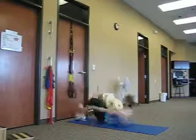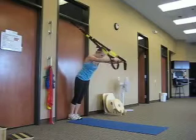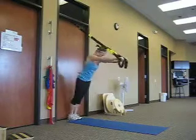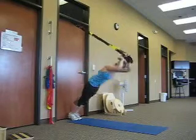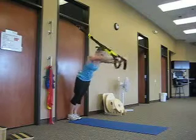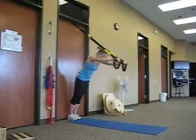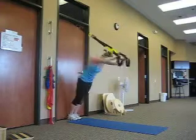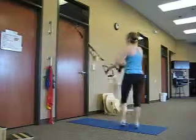Stand up, we're going to do the tricep press. Feet are back by the door — lock your hips in. Strong tricep press: let your arms fall a little bit higher up overhead, and you'll get your lats to kick in quite a bit as well. Eight reps.